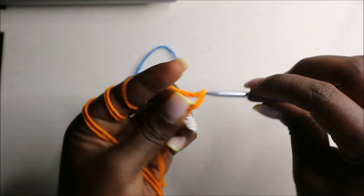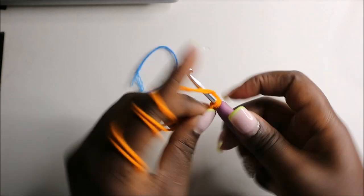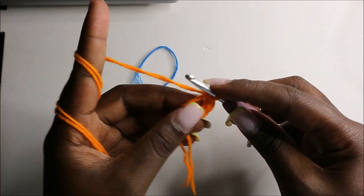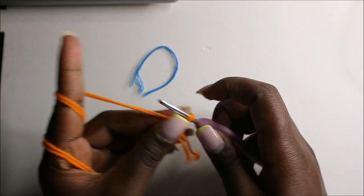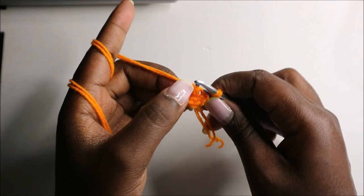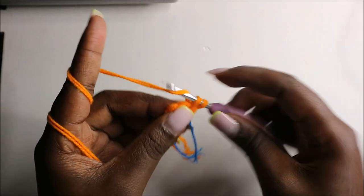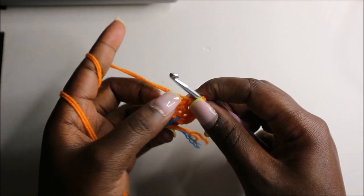For the outside part we're going to start with the magic ring and then six single crochets into the magic ring: one, two, three, four, five, and six. In the second row we are going to increase every stitch around for a total of 12 stitches — increase and increase the next stitch, and increase all the remaining stitches.